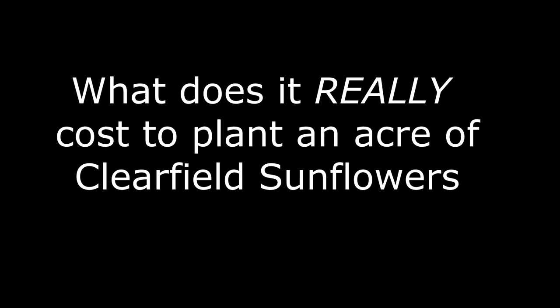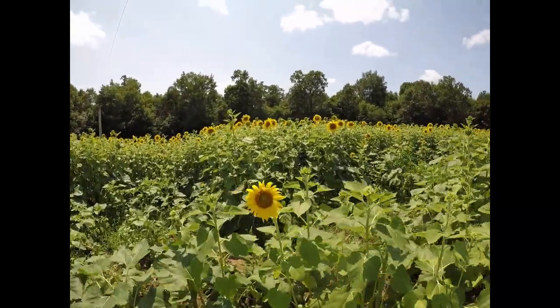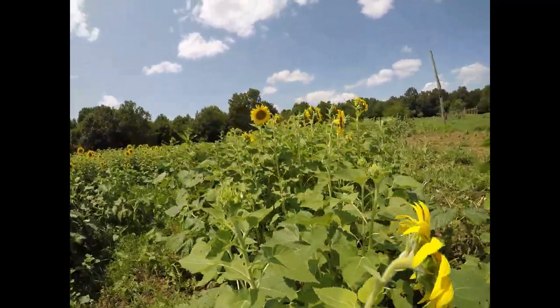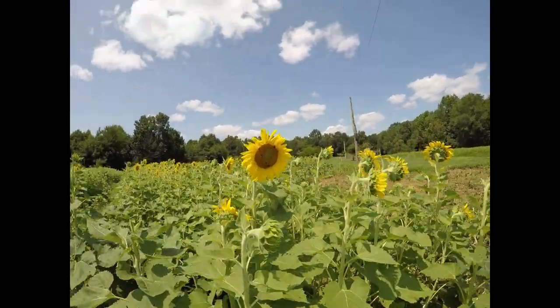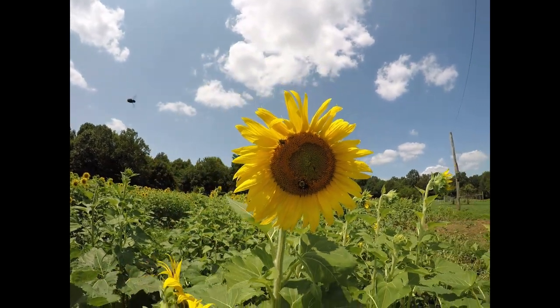So what does it really cost to plant an acre of clearfield sunflowers? Let's take a look and find out. A reminder, this is my personal experience with the process. It's not to say this is the only way or the exact right way, but this is a process that has worked for me in the past that I'm just wanting to share with you guys to help you budget for your dove field.